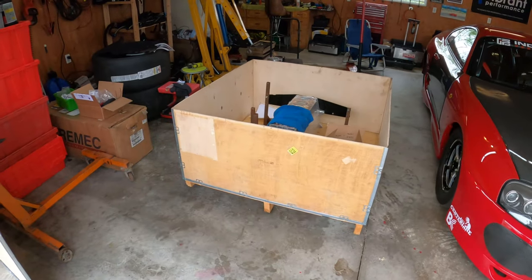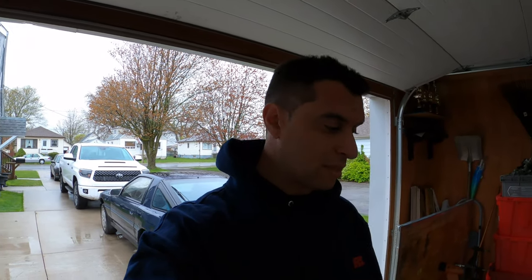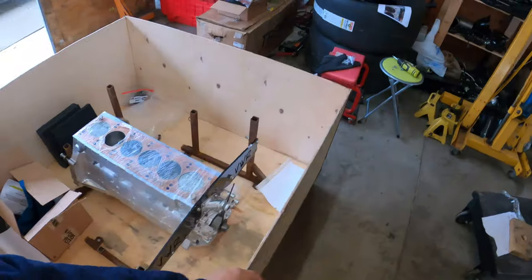This is kind of how I ship the block back and forth. I get this block done at Aero Machine in Texas — Scott there is awesome. If you need any engines built, especially 2JZs, they specialize in billet stuff. I sent it there last year right after the season because we cracked the sleeve and damaged some pistons. So we got it rebuilt — new pistons, new rods, new bearings, new sleeves, new fire rings, new copper head gasket.